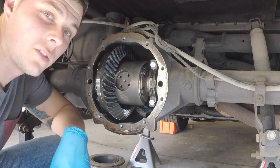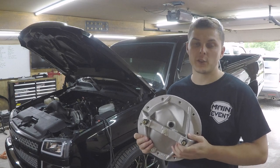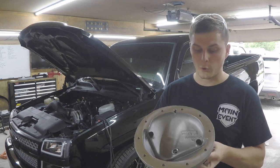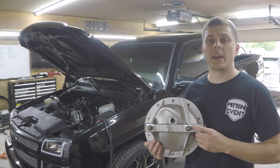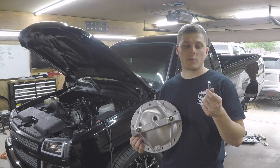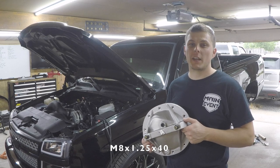Now we can install the new differential cover. This is a TA Performance T6 aluminum cast cover, also called a 'Grindle' by that company — pretty stout with a reinforced housing and a crossbar holding load bolts. The load bolts with jam nuts go through to contact points on the inside, torqued against the bearing caps to prevent bearing cap deflection under severe loads, which greatly reduces bearing cap failure or fatigue. The only issue was they sent SAE-size bolts but my diff takes metric — M8 by 1.25 thread, 40mm long — so we grabbed those at the hardware store.